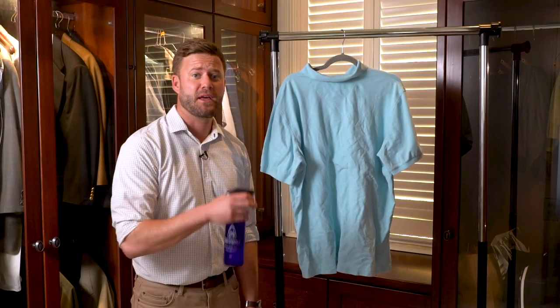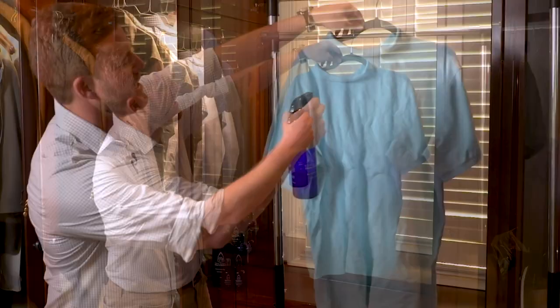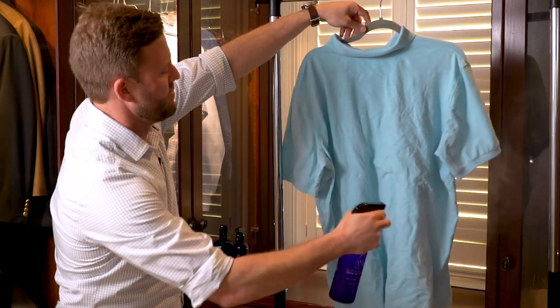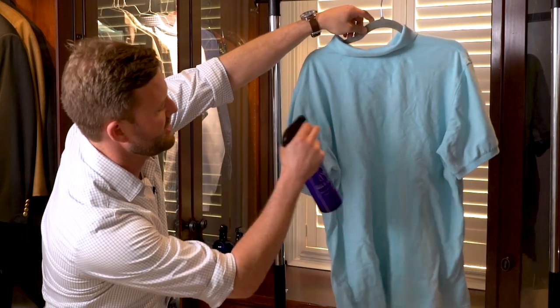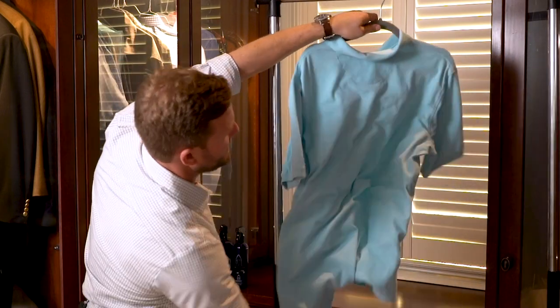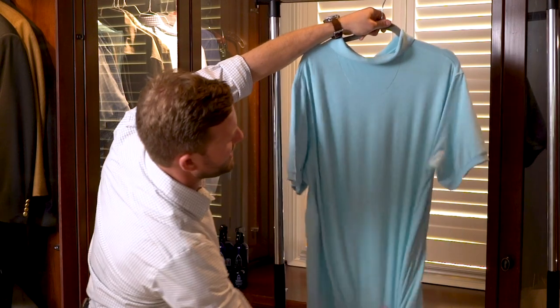So what you're going to do, hang your shirt up, get your bottled Tom and Cherries, hold it about 8 to 12 inches away and just kind of mist it where all the wrinkles are. Make sure you get good coverage and you really can just pat it down and those wrinkles are going to start to fall right out.